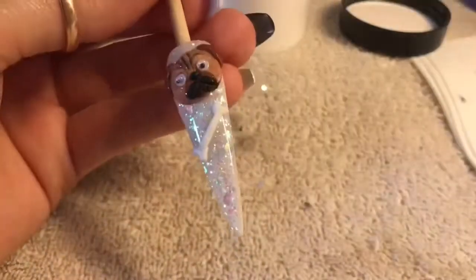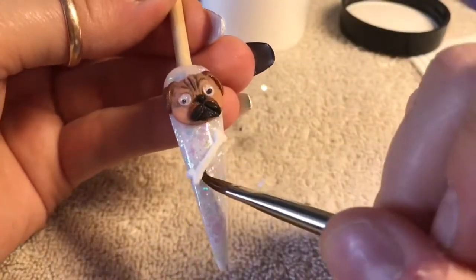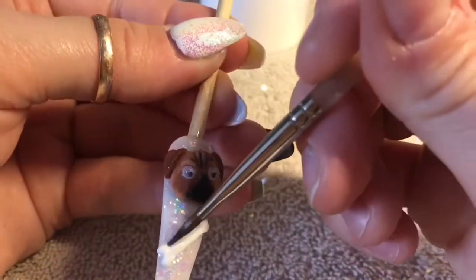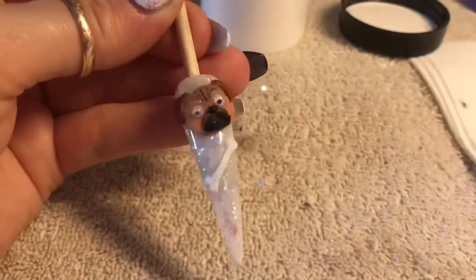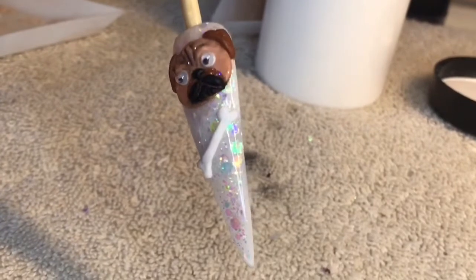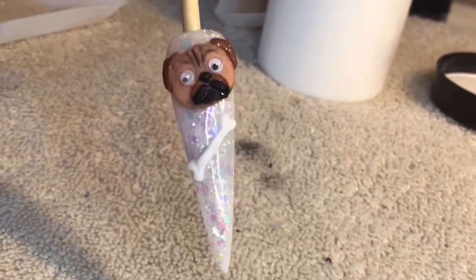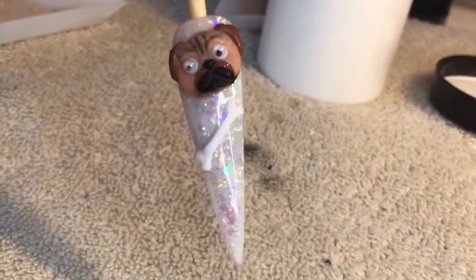There we go — that is our 3D pug with his bone. I hope you have liked this video. If you did, please leave me a like, and if you haven't already do consider subscribing. As always, I'll see you all in the next one — thanks for watching, bye!